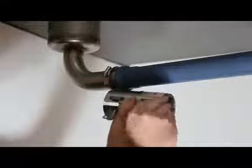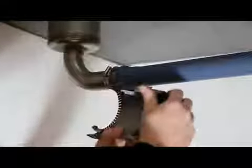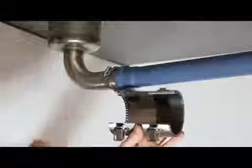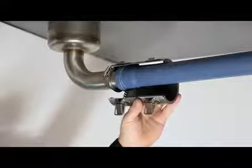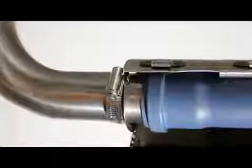Release the two toggle fixings on the transition collar and open it. Wrap the transition collar around the pipe, making sure that the hanging bracket is positioned inside the gap at the steel pipe end of the transition collar.